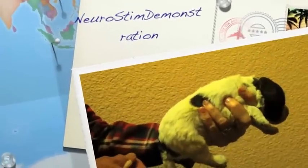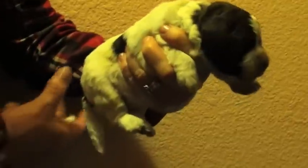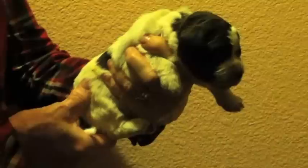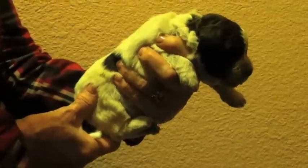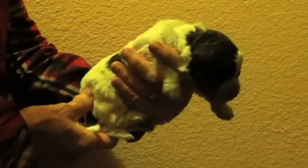We're going to do a demonstration of how we do the neuro-stimulation for our puppies. This is done from day 3 through 16, and it's presented by Dr. Carmen Battaglia. This is a stimulation that's done for dogs to help them deal with stress in their adult lives, giving them limited amounts of stress.